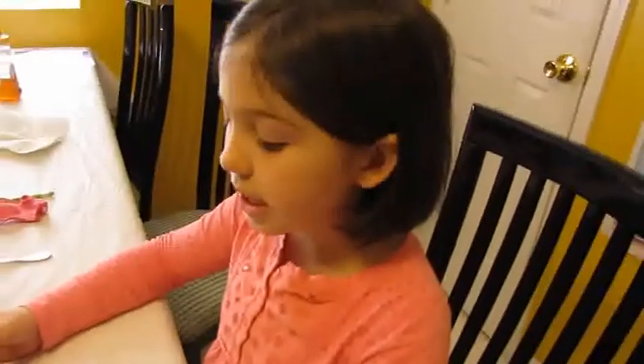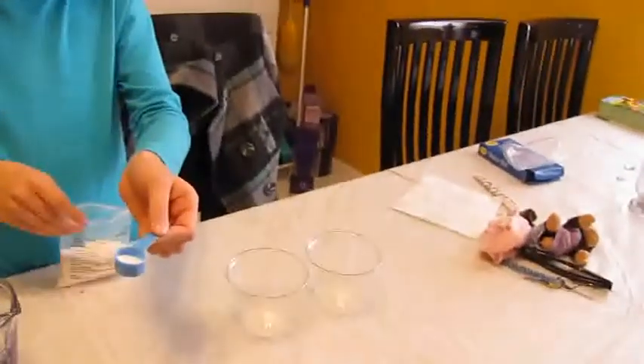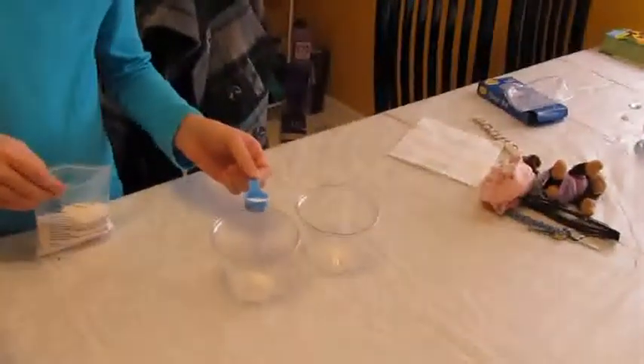Using the blue scoop, measure one half scoop of water gel powder into a clean plastic cup. A child asks: 'This? I put it in?' The instructor confirms: 'Yes.'